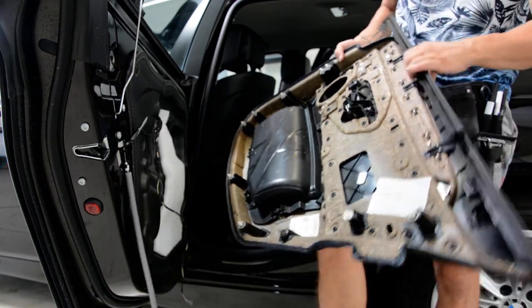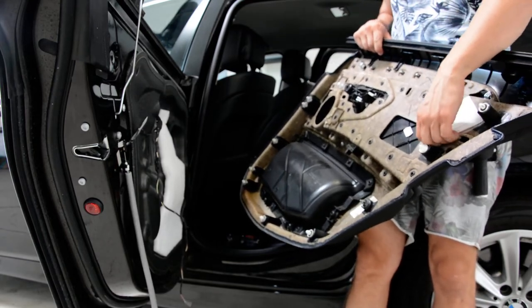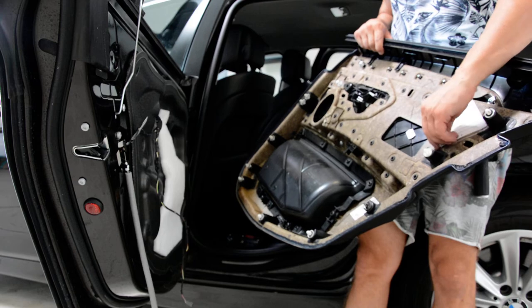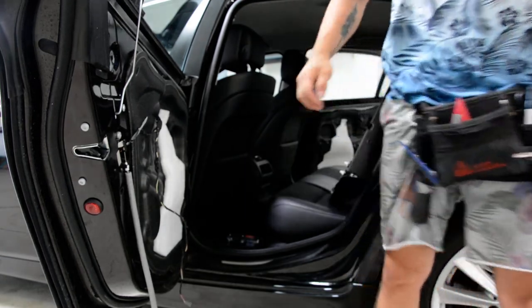This is it. This is your door panel. This is how you can remove the door panel. Very simple. Thank you for watching. Bye bye.